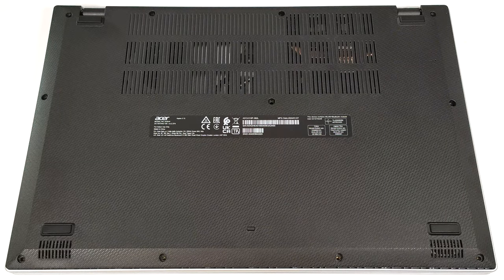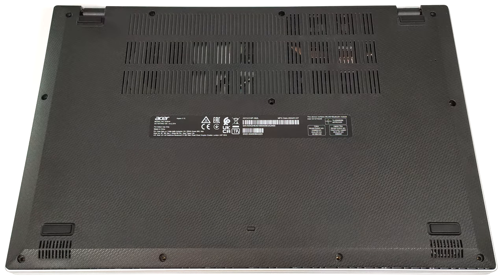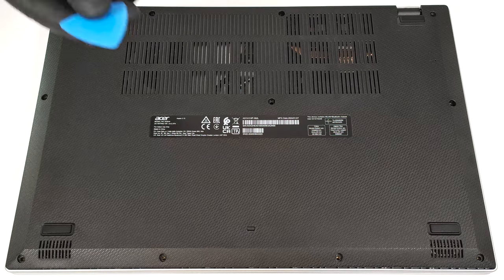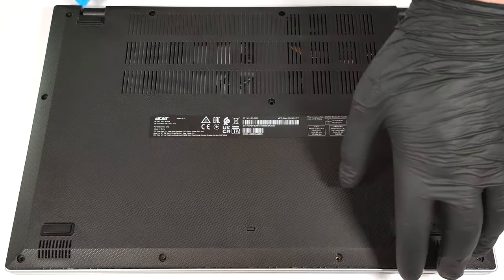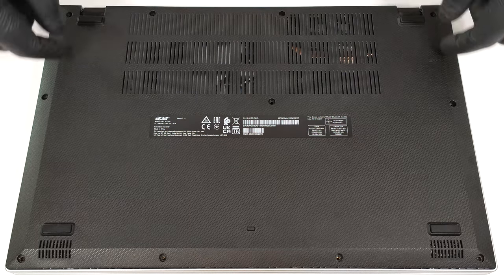Hello, this is Nick from Laptop Media, and today we will show you how to open the Acer Aspire 3 A315 510P. To see the internals, you have to undo 11 Phillips-head screws. Lift the top two edges with a thin plastic tool. After that, pop the back, the sides, and the front.